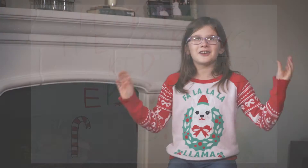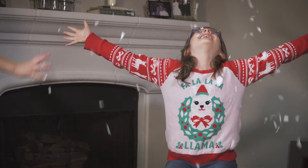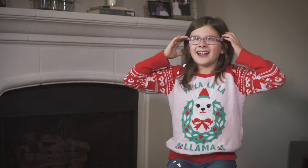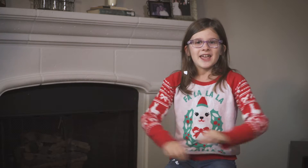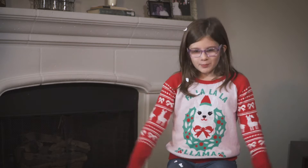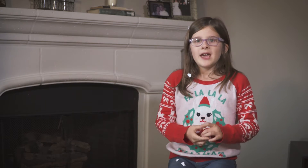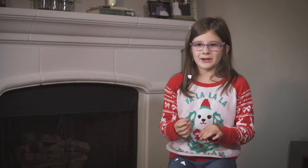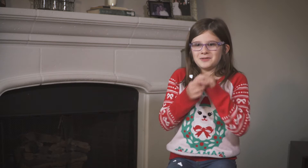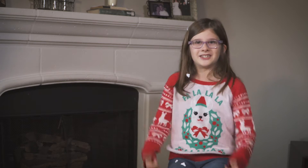Hey everyone and welcome to the Hayden the Cooking Kid Christmas Spectacular episode. We're gonna have so much fun. Today we're making sprinkle bomb cupcakes. These are cupcakes that are hollowed out and I'm putting Cool Whip mixed with sprinkles inside them, and when you bite into it it's gonna be an ooey gooey mess. I can't wait to see how these turned out. Let's get to the kitchen.